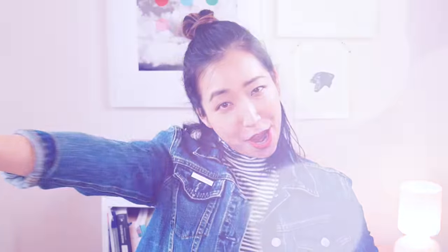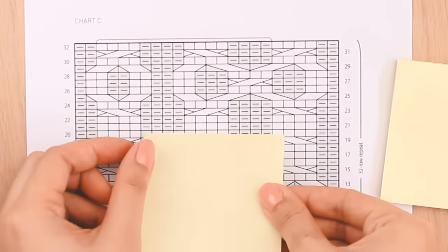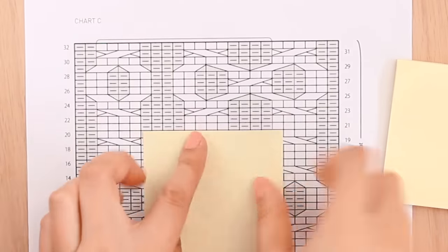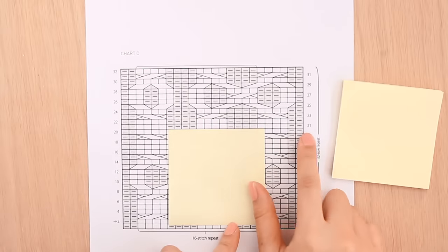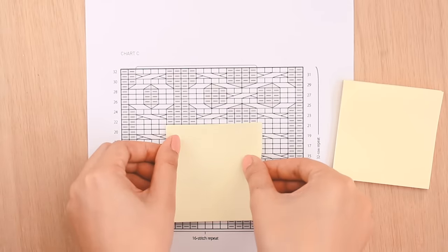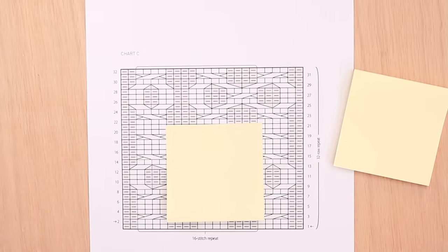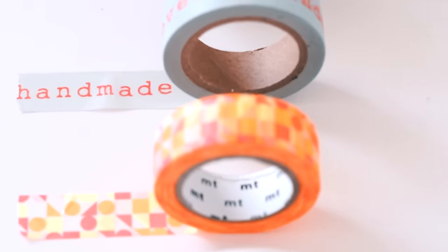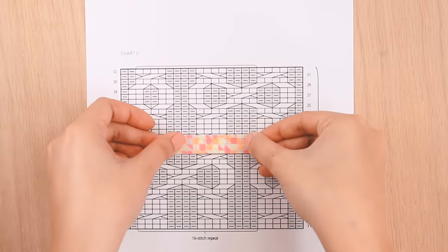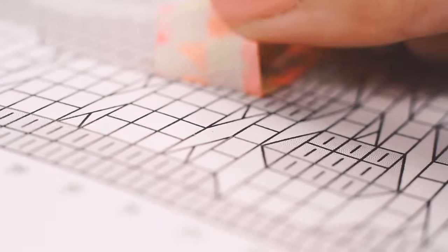This next hack goes out to all you chart knitters out there. If you ever get confused about what row you're on when you're working your chart, you can use a post-it note or washi tape to underline the row that you're on and then just move it up as you work your rows, so that you're always underlining the row you're on and covering up the rows you've already worked. Washi tape is a pretty and decorative tape that's kind of like masking tape but less sticky. Just make sure that your washi tape doesn't lift off any ink from your chart.